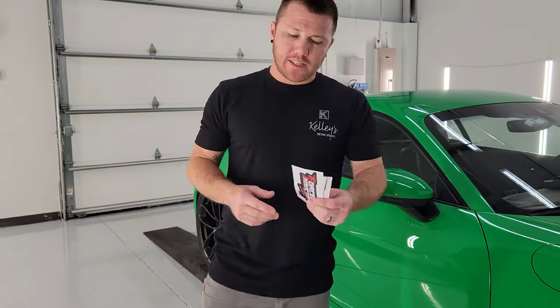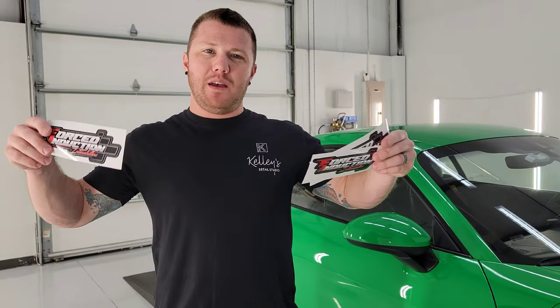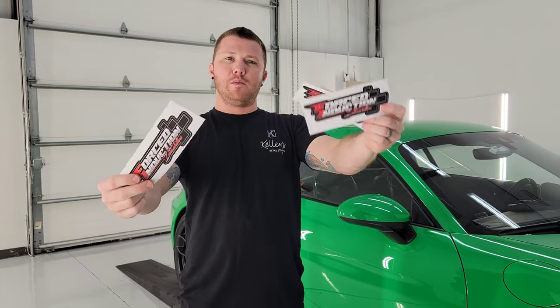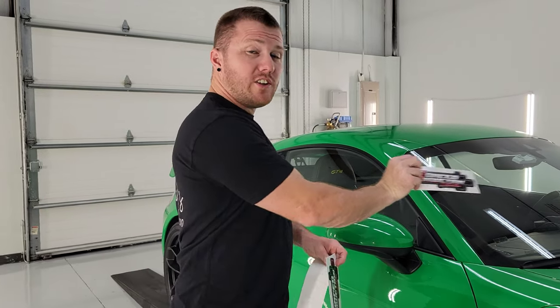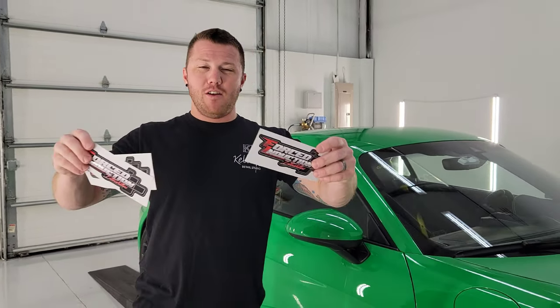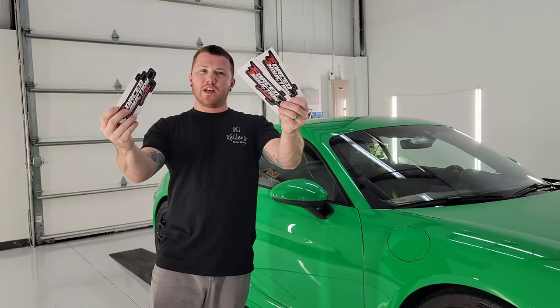All right guys, real quick. So he sent me a few stickers. So if you like, comment, and share this video, I will mail you a sticker to the first three people who do it. It says FI Inner Chillers — even if you don't have one on your car, just by sticking it on there you get 10 horsepower. So holler at me, like, comment, share, and the first three to share the video will get a sticker.